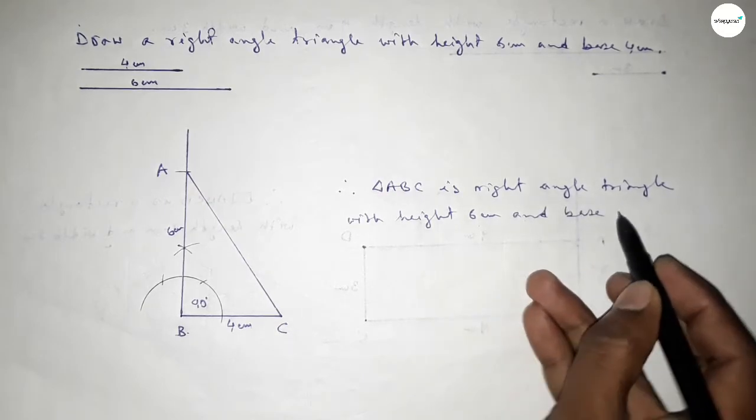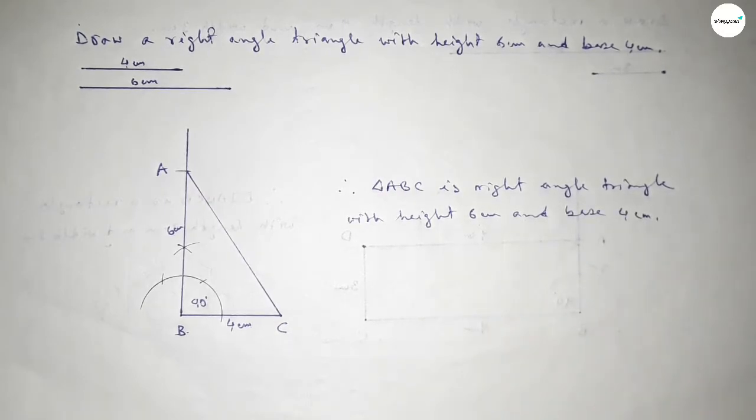So this is the process to construct a right angle triangle. That's all. Thanks for watching, please share it with your friends.